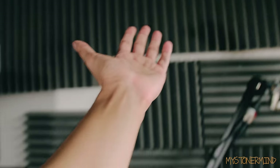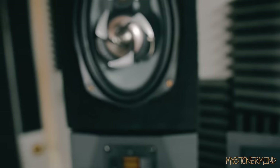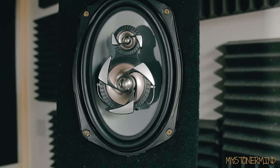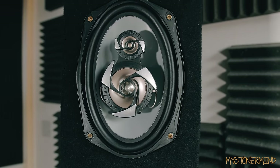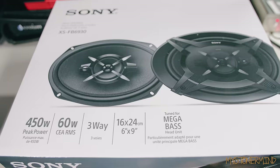By the way, if you want anything from me, send me a picture of it and I'll put it in a video. 450 watts peak power, 60 watts RMS — and the box for these also says 450 watts on it, but the RMS power on them is 140. Tuned for mega bass, head unit.